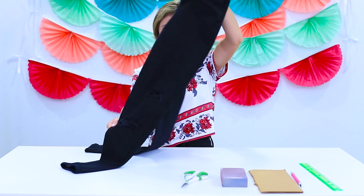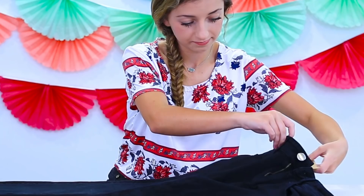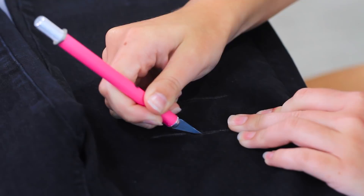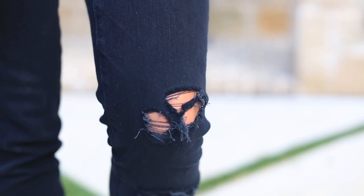To start, take a piece of chalk and outline where you want the hole to start and end on your jeans. Then take your piece of cardboard and put it inside the pant leg right where you're going to be making the hole. Now take your exacto knife and start cutting across the chalk line, and make minor cuts in between to create a ripped-up effect. Although your cuts may currently look like Swiss cheese, after washing them they fray a little and turn out just right.